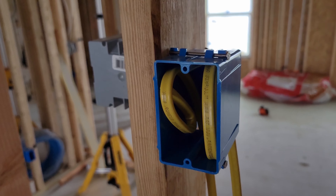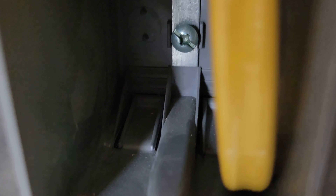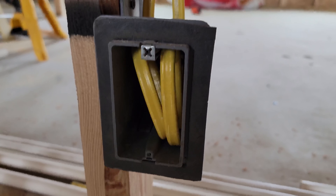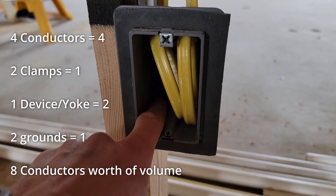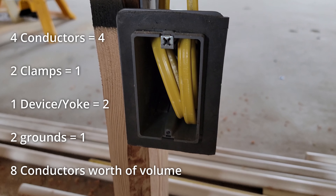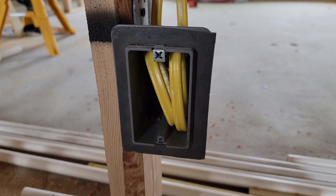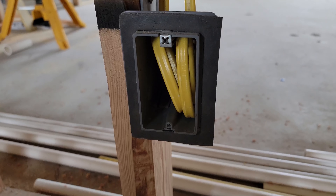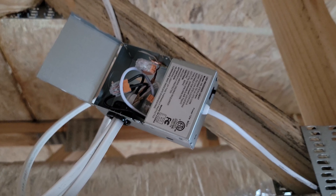This calculation is slightly different — it has clamps, which is what you have to add for this box. Not a whole lot of single gang boxes have clamps, but this one does. Counting: two, four, five for the clamp, six, seven for the yoke, and then eight for the grounds — only two grounds so they count as one. Eight times 2.25 is 18 cubic inches, which is exactly what this box is rated for.